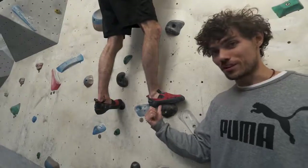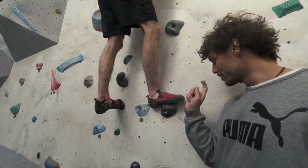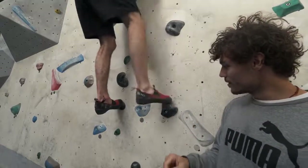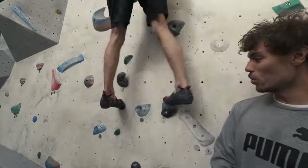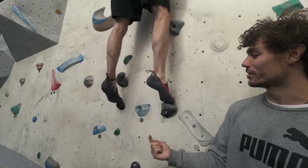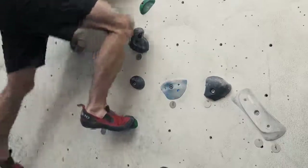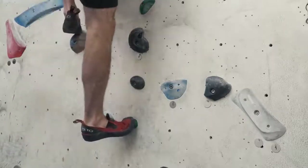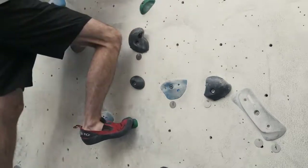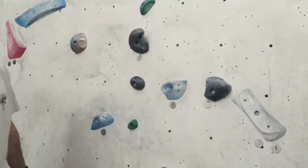Using your midsole will restrict your movement and give you less traction on the hold. So if Joe was to turn it to the toe, he can pivot — look at that pivot. It will also allow you to reach further so you can go right up onto your tiptoes. Climbing shoes are designed specifically so that you can stand on small holds like this. If you tried to stand on that hold on the midsole, you'd slip straight off. Wouldn't be possible.